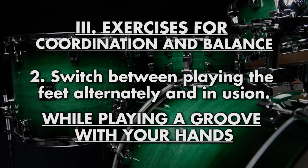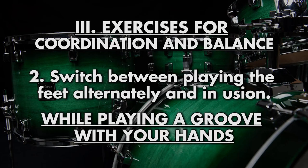Third, do the exact same thing while playing a simple accompaniment with your hands. This is already very demanding for your balance, so make sure that you stay seated straight.